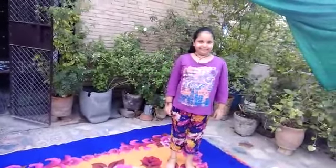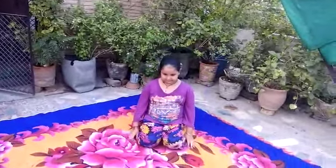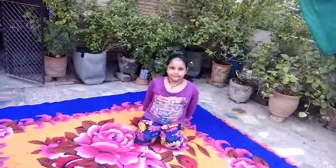Now sit on the knee please. Very good. Rest your hands on the back. Inhale.